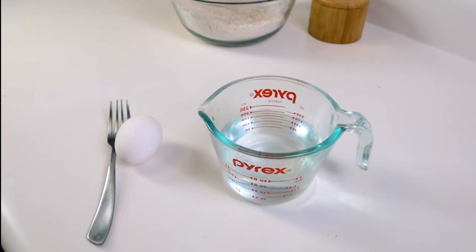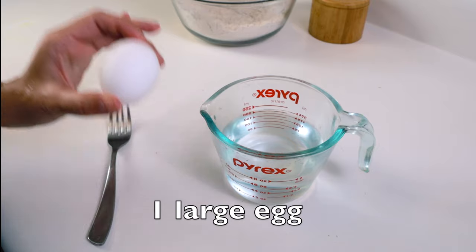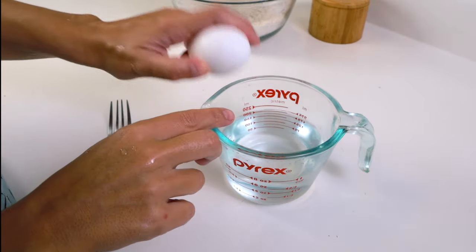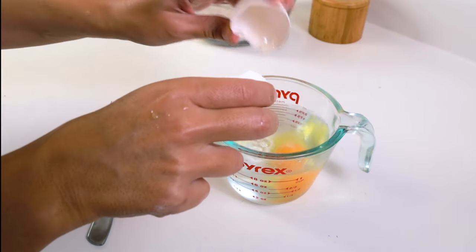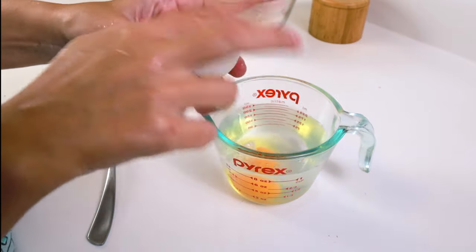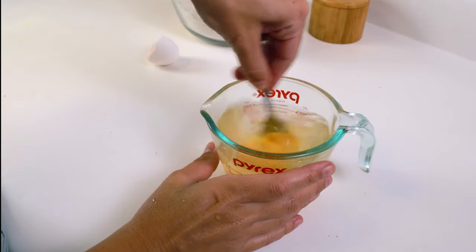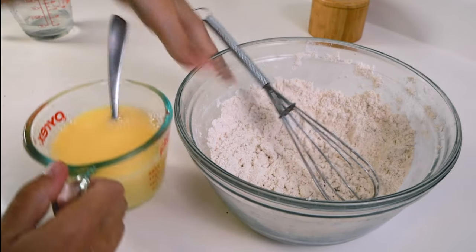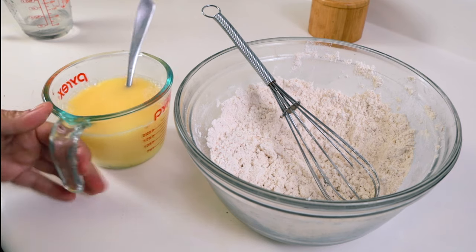The wet ingredients are one cup of warm water and one large pasture-raised egg. If you are making a vegan version, you can substitute the egg with a quarter cup of applesauce. Whisk the wet ingredients together, then add them into the dry ingredients.